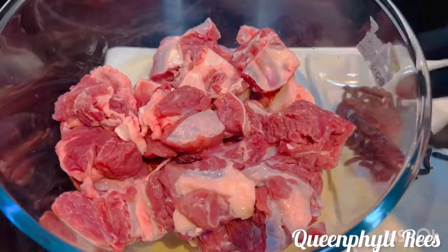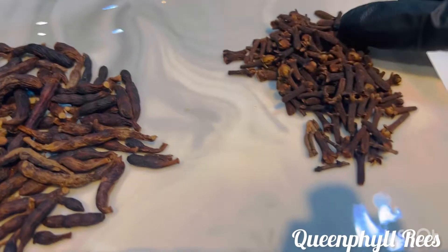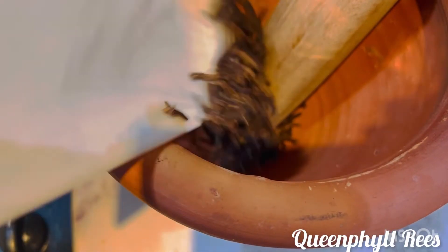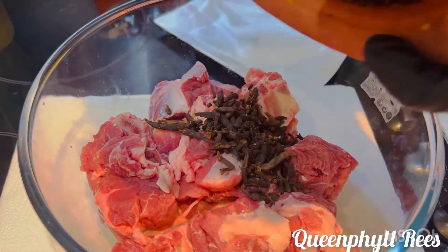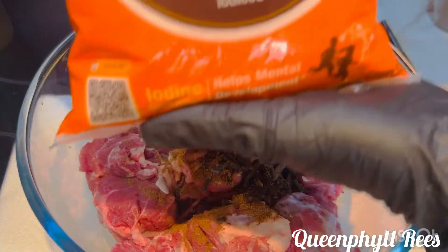My name is Queen Phil. This is my beef — it's been washed thoroughly. I have grains of selim and cloves added, but just pounded a little bit because we want that smell, we want that aroma. After pounding, pour it into the beef, and then this is my nutmeg — you can skip it if you don't want, but it helps.